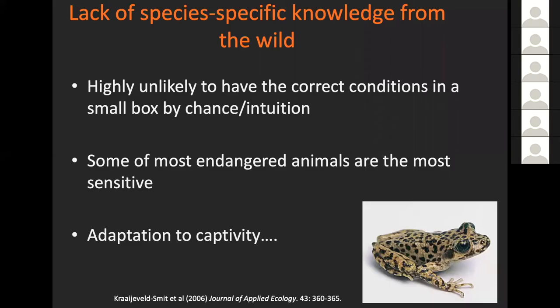When things are brought into ex-situ conservation, we often find a lack of species-specific knowledge of what these animals should look like in the wild. We bring them into the lab, put them into a small container, and it's highly unlikely to have the correct conditions there just because we guess it's probably right. Some of the things we're rushing to bring into captivity are the most sensitive to having the right conditions. And of course there are all the problems of adaptation to captivity in ex-situ conservation.